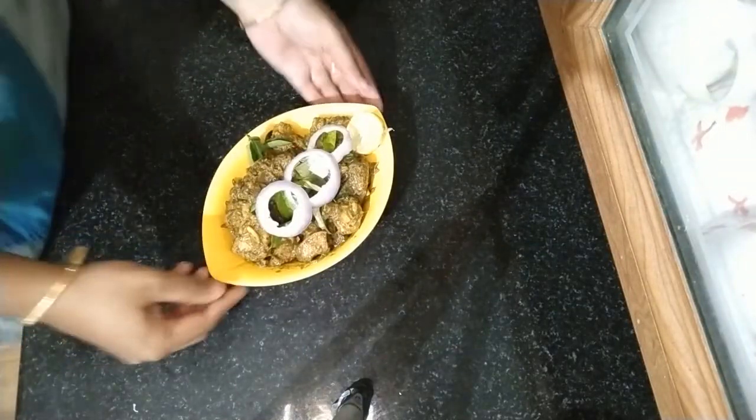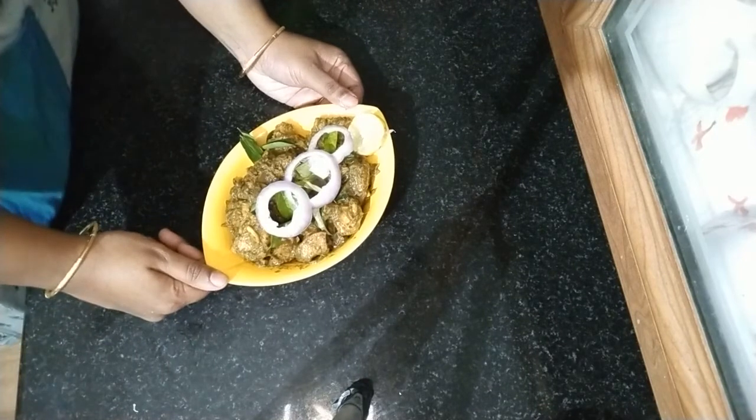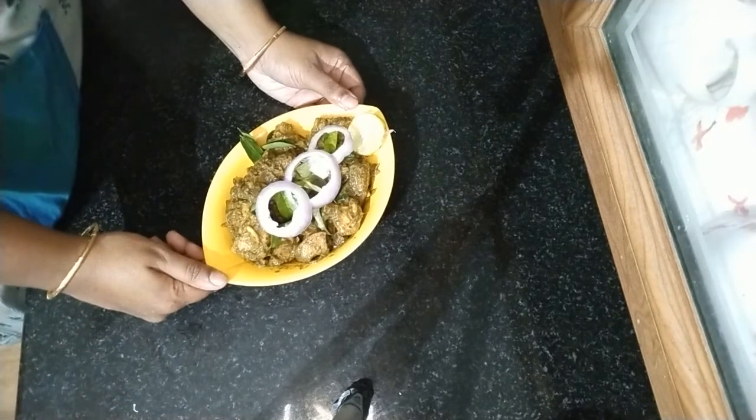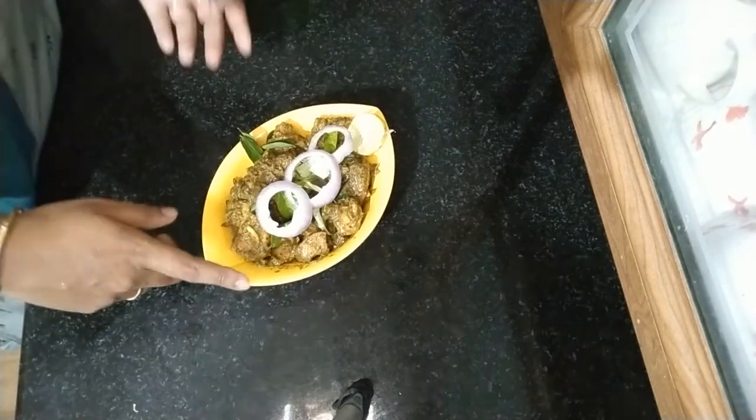Hi friends! I have come here today with the recipe of chicken Karavayp. It's a good taste. I don't know if you want to try it — it's very easy to make. I don't know if you want to eat a chicken.